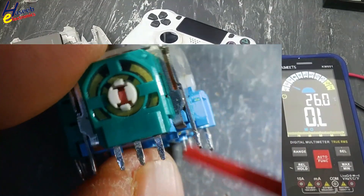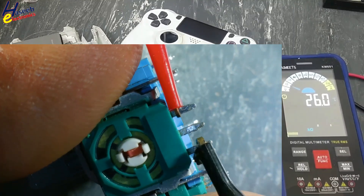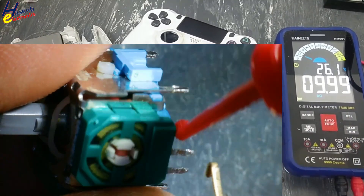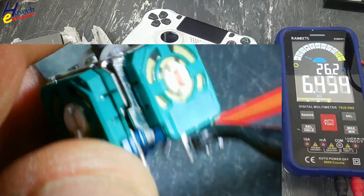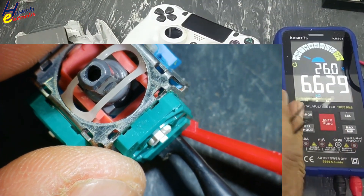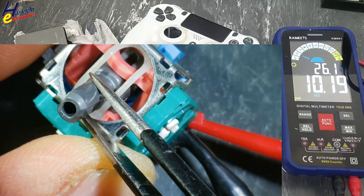For resistance, connect any one potentiometer to the outer terminals — it is showing 10K ohm resistance. That is a good indication. Now connect to the center pin, and one side the resistance is 6.7K, 6.5K, 6.7K. Move to one side — the resistance is 10K. Good.